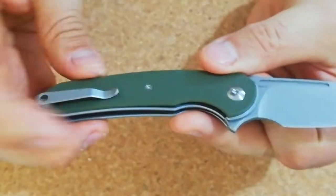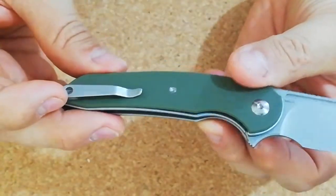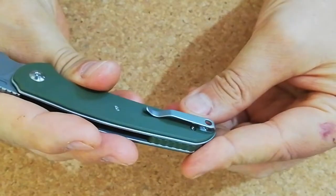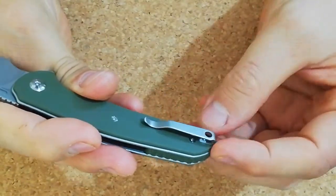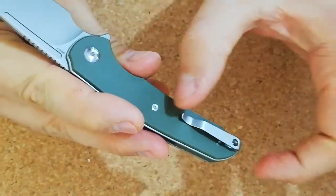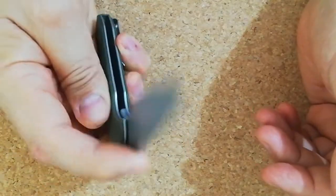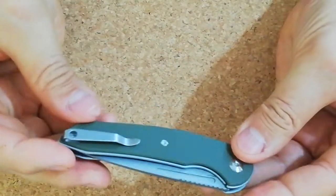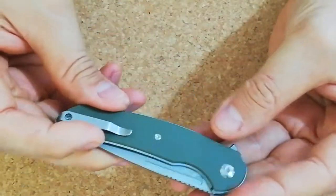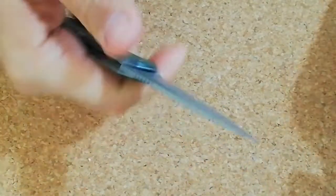There's a small deep carry pocket clip. I must say I do not like this clip — the proportion against the knife, I just don't like it. I don't pay much attention to clips normally, but this one, the moment I saw it I didn't like it. It serves well, no problem.